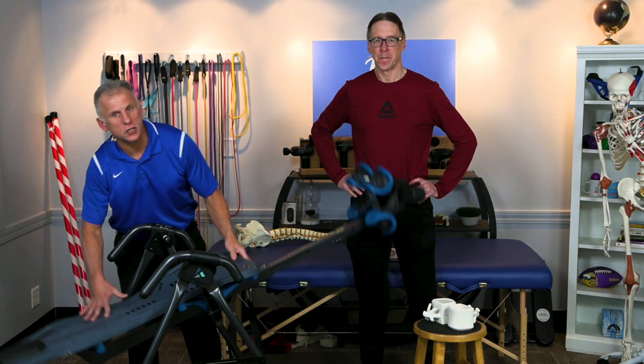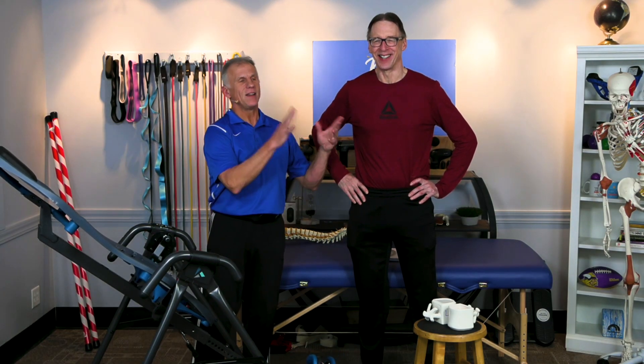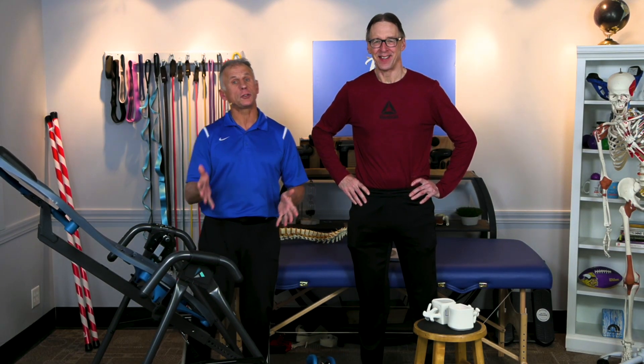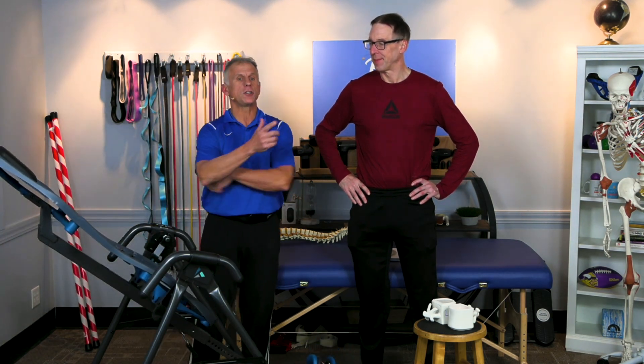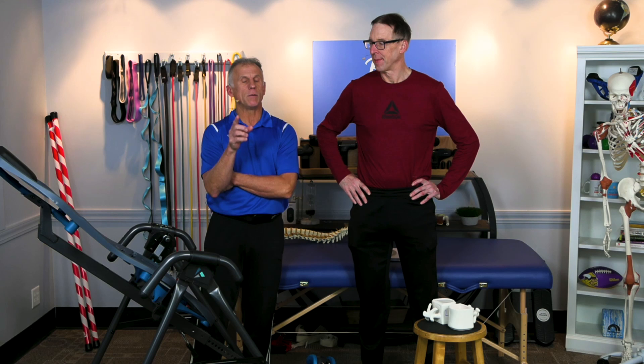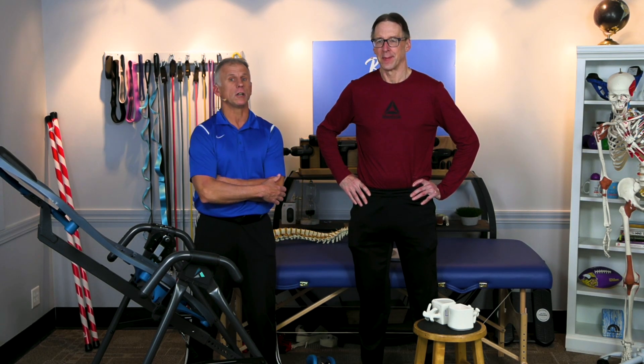There are claims that you can get taller by using an inversion table. You will change your height by using one of these, but we're going to show you the reality of these claims and what it really does and how it works. You might be surprised and you're going to learn something for sure.